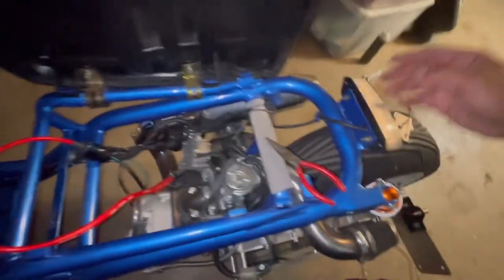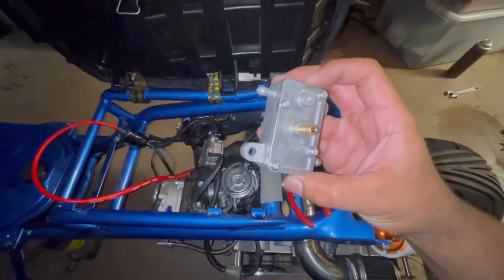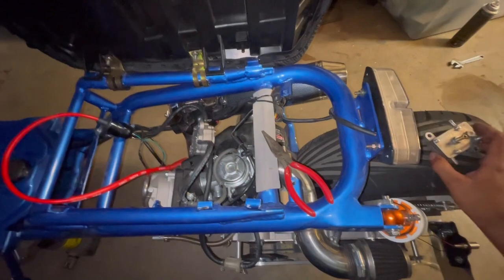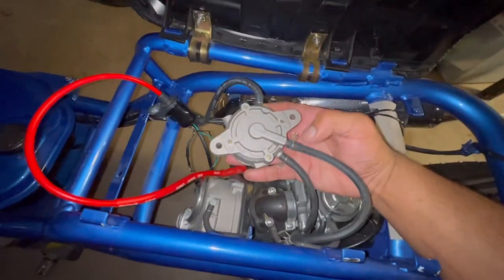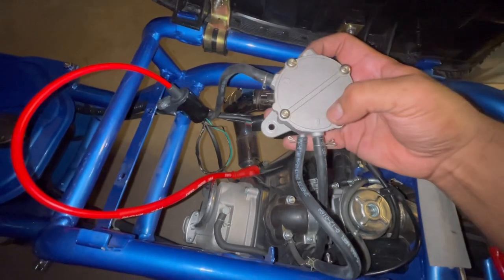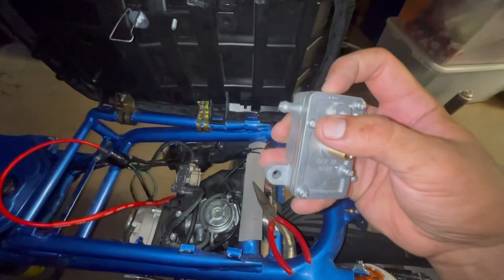We hear lots of good things about this Mikuni fuel pump - everybody seems to be using this - so we're gonna get this in there and see if we can fix our fuel issues. It's real simple: vacuum comes in from the throttle body, fuel goes in, fuel comes out. Same thing here - vacuum goes in the center, fuel goes in, fuel comes out.